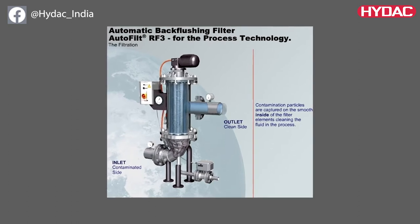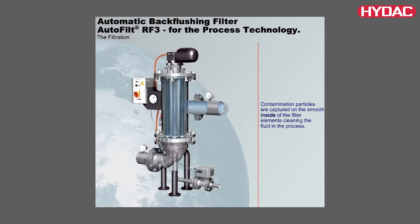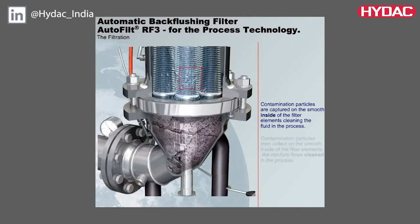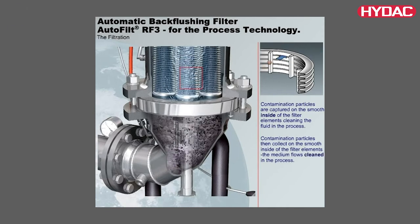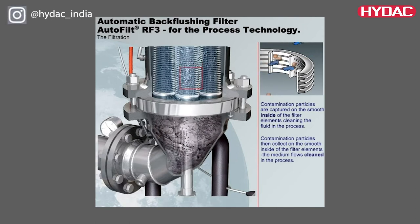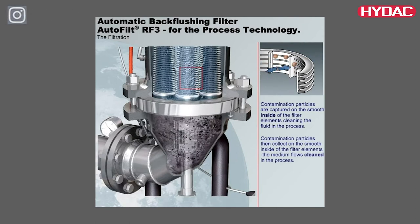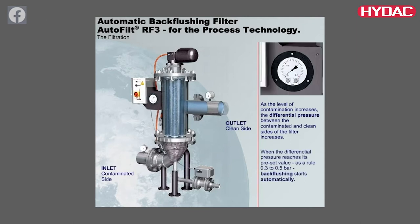The medium flows inside through the filter elements and flows back outside of the system. In this process, particles are deposited on the smooth inner surface of the filter elements. As the level of contamination increases, the differential pressure between the contaminated and clean side of the filter increases. If the differential pressure reaches the preset trigger point, the backflushing operation starts automatically.